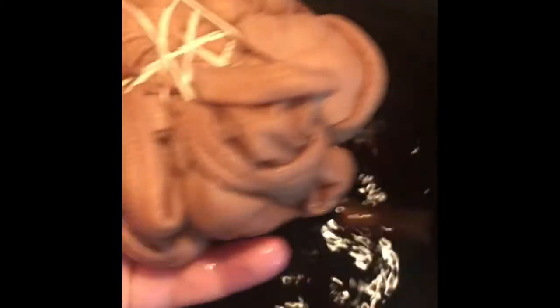I wrapped my shirt up pretty well with the string and I'm just going to take the end and tuck it underneath a string — or if you have a binder clip you can use that. Then I'm going to take the bleach and fill it about a fourth of the way up.